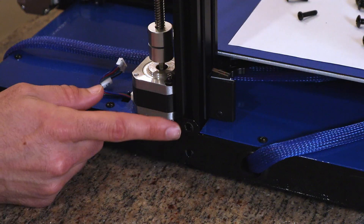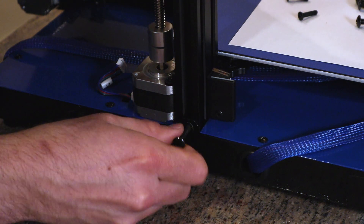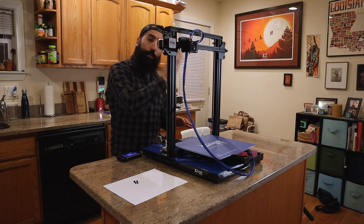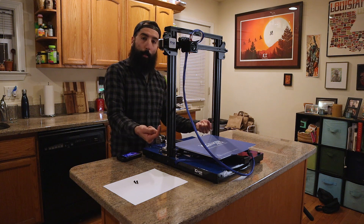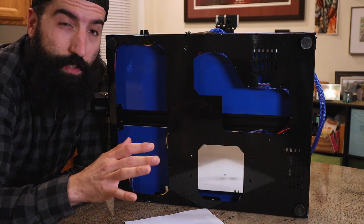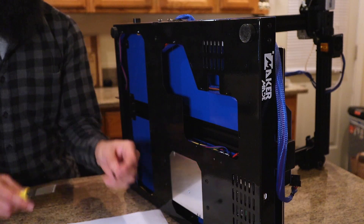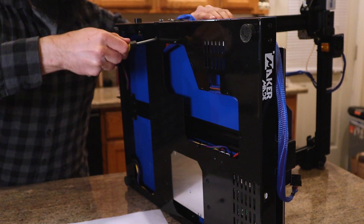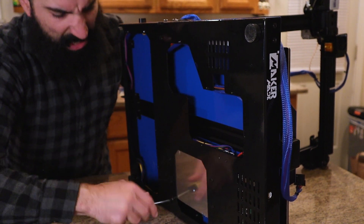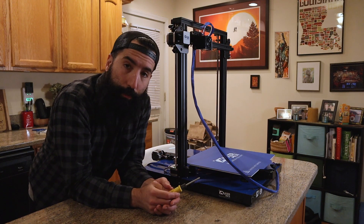Once the upper part of the printer is in place, hand-tighten the two screws on each side of the printer. The other side is identical, so just repeat the steps until the screws are hand tight. Next, turn it on its side and use two M10 screws to tighten it from the bottom — there are obvious holes here and here, so put the M10 screws in and tighten with the provided screwdriver.